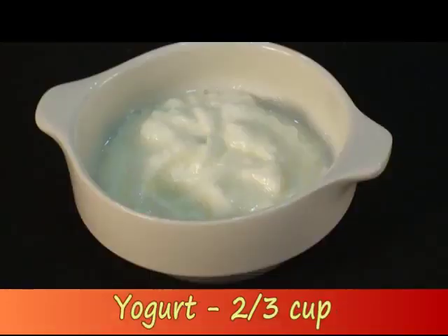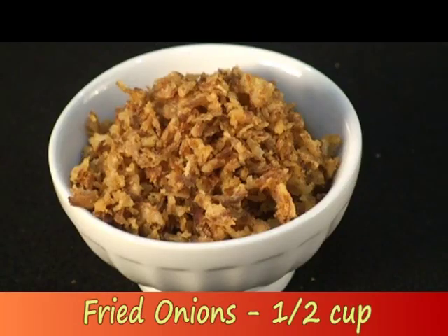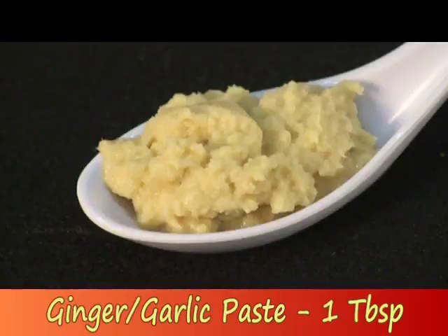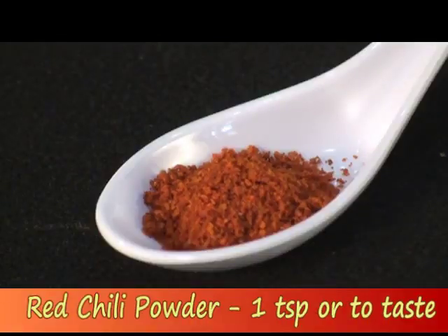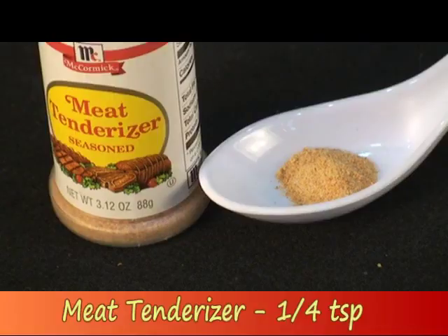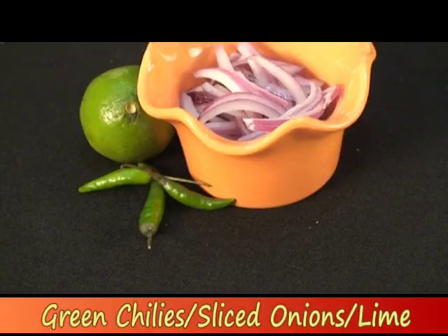Here's what you'll need: one pound lean ground beef, two thirds cup yogurt, two eggs beaten, half cup fried onions, ten sprigs of cilantro finely chopped, one tablespoon ginger garlic paste, green chilies finely chopped to taste, one teaspoon red chili powder or to taste, one tablespoon garam masala, quarter teaspoon meat tenderizer, salt to taste, and green chilies, sliced onions, and lime for garnishing.